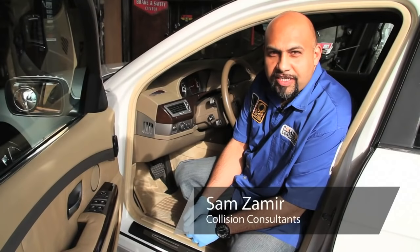Hi, I'm Sam Zemir from Collision Consultants. Today I'm going to show you how to use an emergency brake. Most cars on the road have one of three types of emergency brakes: either a foot brake, hand brake, or electronic brake.